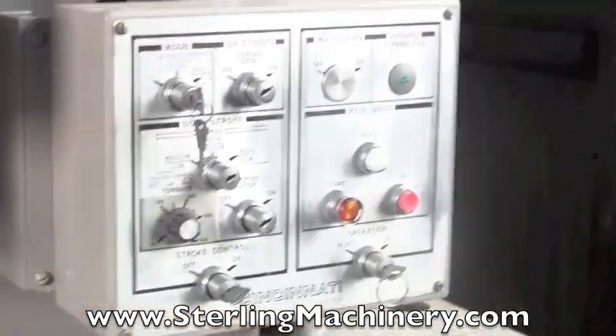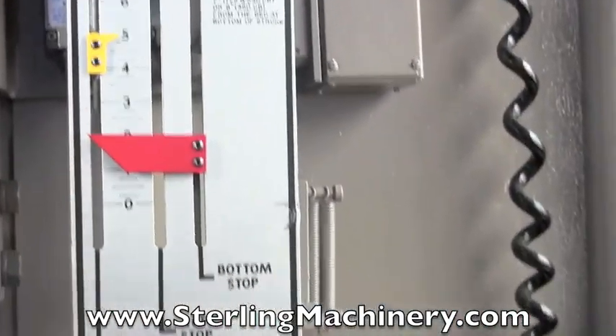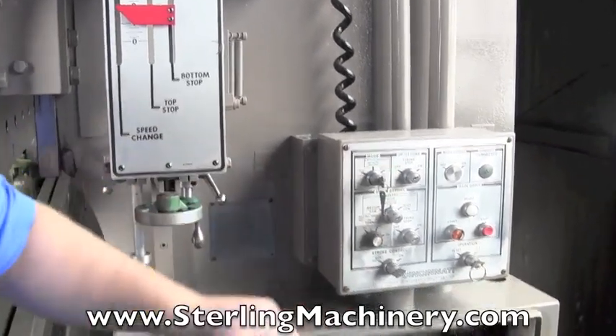Right here, what you're looking at is where you set your limits — your top and bottom stops. This machine also has a tonnage control right here, as well as the fast and slow returns.